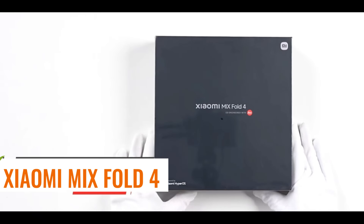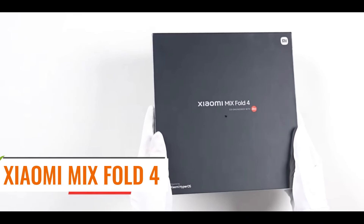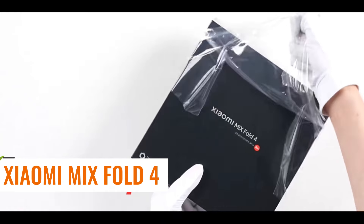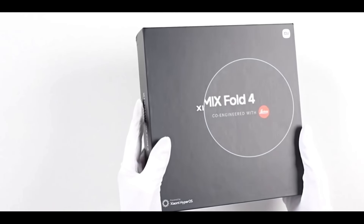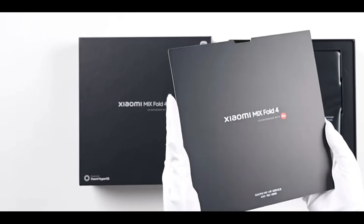After waiting for a long time, Xiaomi's big folding screen flagship model, the MixFold 4, is finally here. Let's quickly unbox it and take a look at the actual device. Black all-in-one packaging, Leica red logo — standard packaging for Xiaomi flagships.